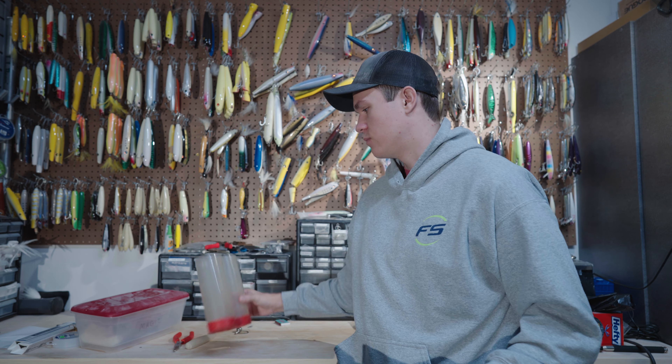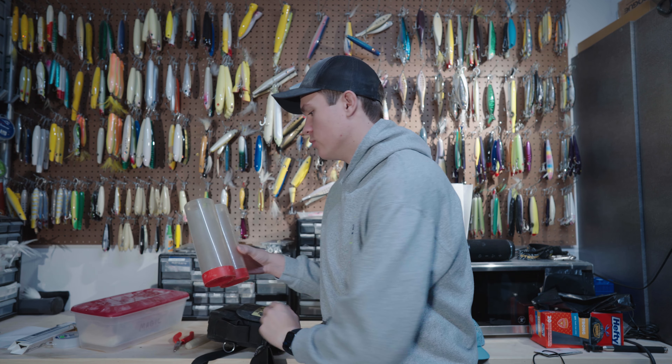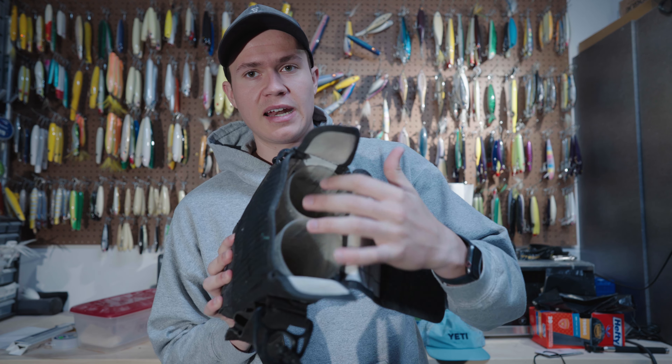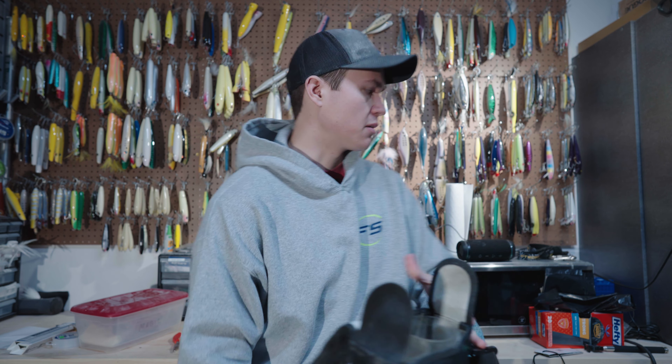That's probably the one downside to this size — having just two tubes worth of plugs. But if you get creative and you needed to fit more plugs in after filling both tubes, you can actually shove stuff in between the bag itself.